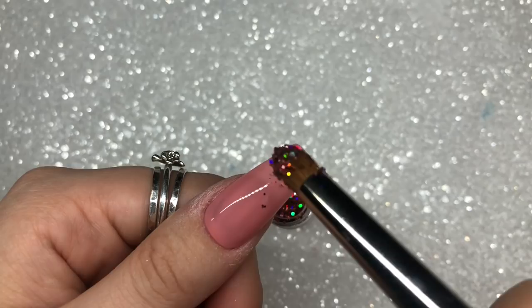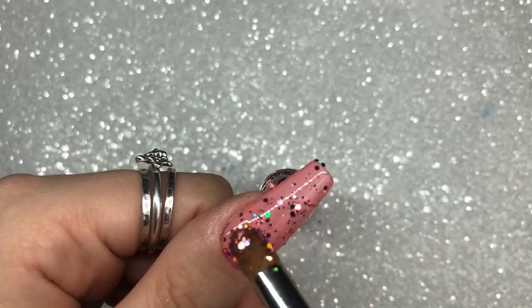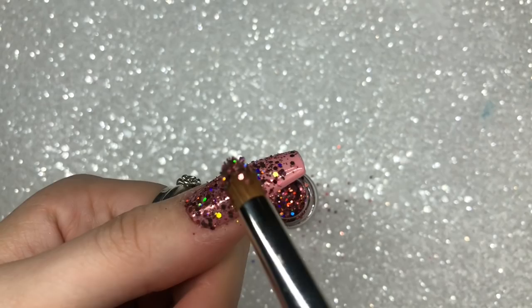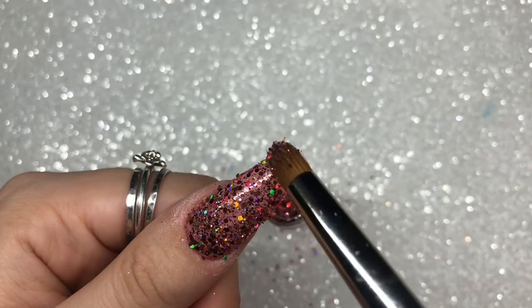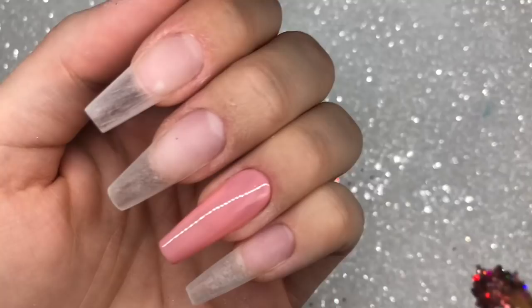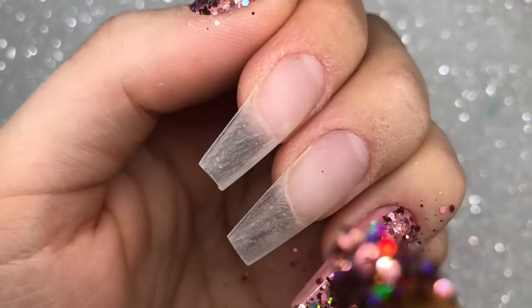I'm just tapping my brush to lightly sprinkle some on — you could just leave it like that with a subtle sprinkling, but I wanted full coverage. So I'm gently going over and dabbing my brush onto the nail. Because this glitter has those bigger particles, I want those bigger particles to stick. If you were to burnish and rub, you would flick those bigger particles off. So I'm just patting my brush lightly over the nail and laying those glitter pieces down flat.